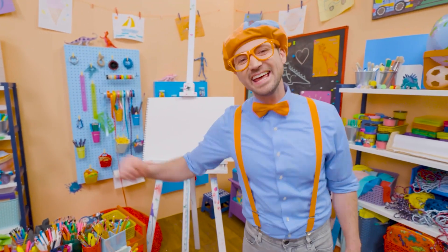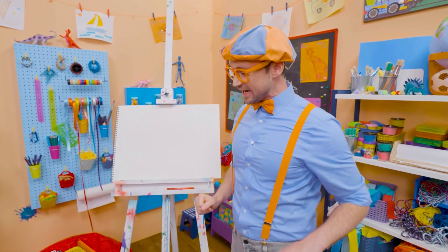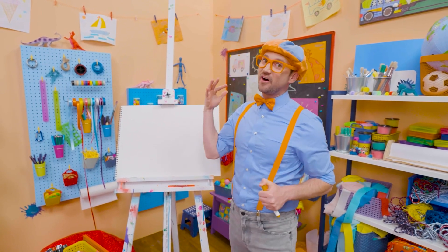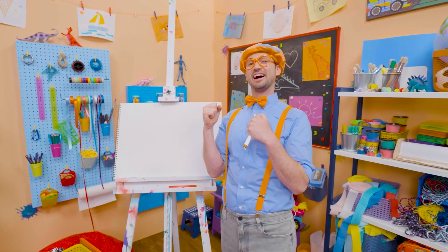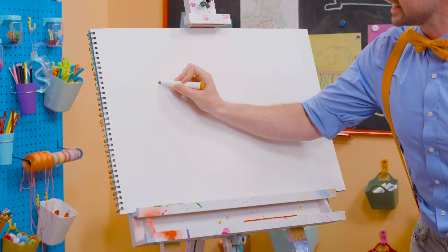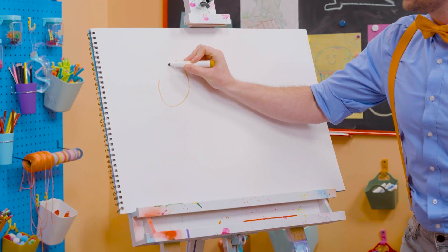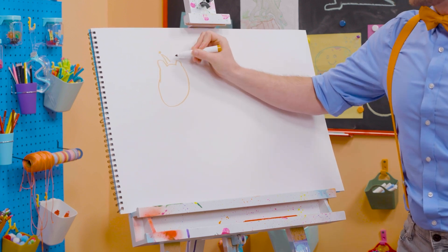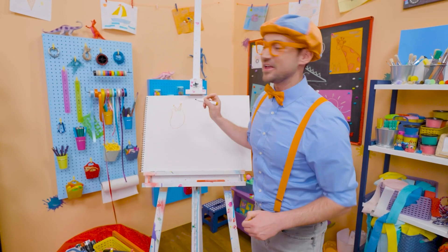Hey, it's me, Blippi. Do you like to draw? I do too. Let's draw an animal together. You can guess what animal it is — it's really tall, has a really long neck, and they live in Africa. Yeah, a giraffe! Let's draw a giraffe together. First, let's draw the head. There we go. Two little ears, just like that. And on top they have these things called ossicones — they kind of look like horns, but they're a lot cuter.